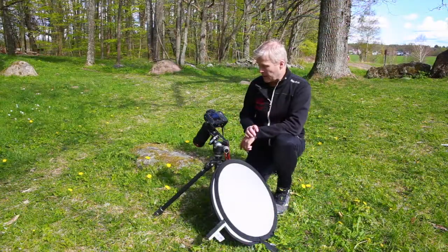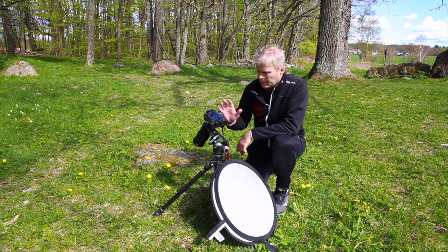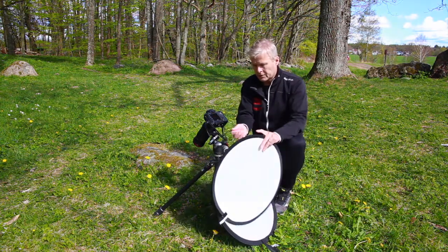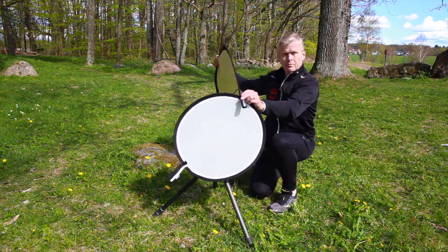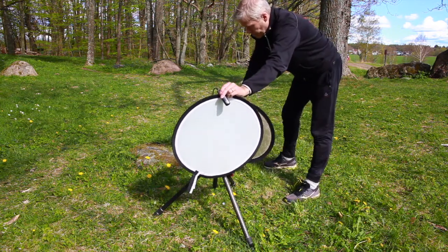Here I have my flower, the yellow flower here, and my camera, the reflector and the diffuser. I'm going to diffuse the sunlight with this and hold my cable release here, and I'm going to pick up the sunlight with the reflector and send it in here on the flower.